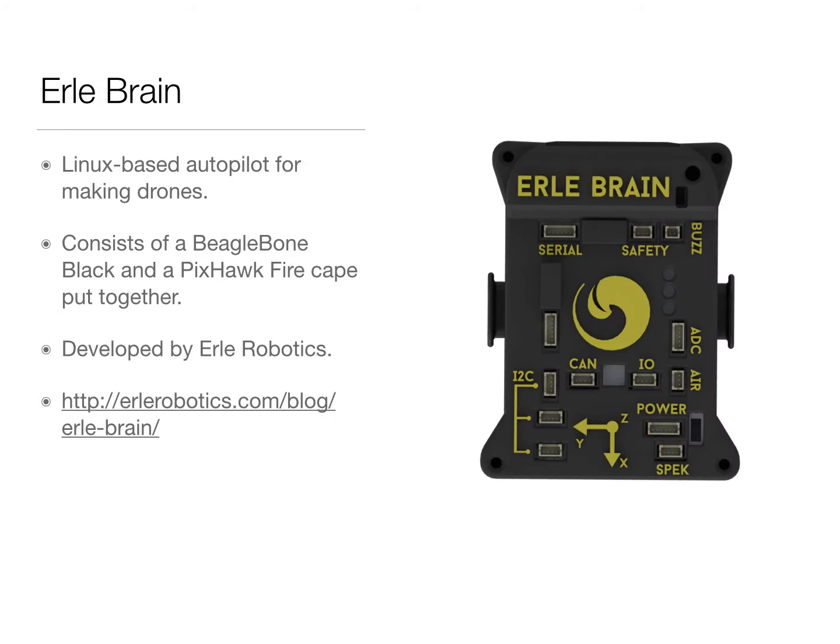AirLayBrain, which is a Linux-based autopilot for making drones. It consists of a BeagleBone Black and a BigSock Firecake put together, and was developed by AirLay Robotics.